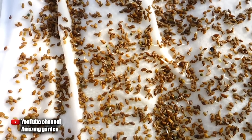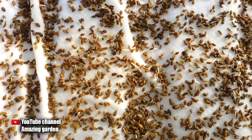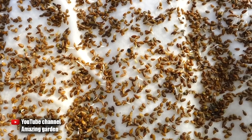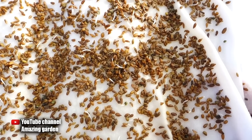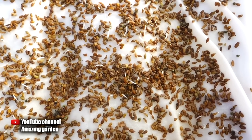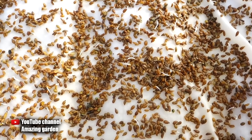Then I sowed the seeds in an even layer on the damp cloth, tightly covered the container with film, and made holes so that excess moisture evaporates and there is no condensation. I placed it in a warm, dark place for germination. Already on the fourth day we get such beautiful seedlings. Not all seeds have sprouted yet, but the main thing is that all seeds are saturated with moisture. We will now plant those with small roots, and place the rest back in a warm, dark place for further germination.